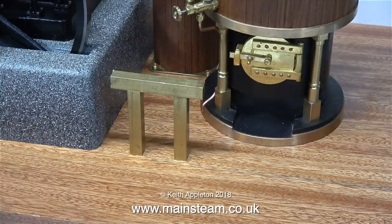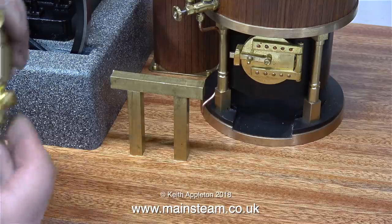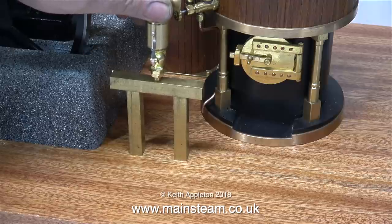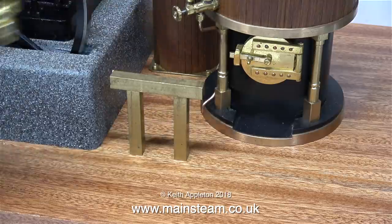Here are the parts loosely put together in the approximate position, and I'm aware that it does look like something from the film Spinal Tap — it's a mini Stonehenge — but it's not going to end up looking like this. The microcosm siren whistle will fit in the middle, facing to the right, because it's no good if it faces towards you so that you blow the whistle and get a face full of steam.